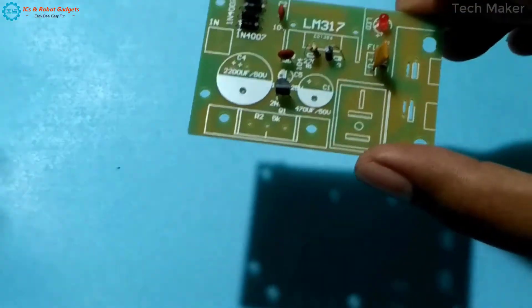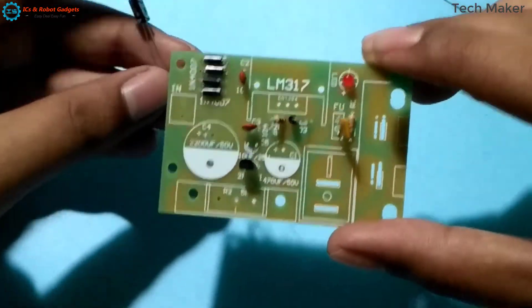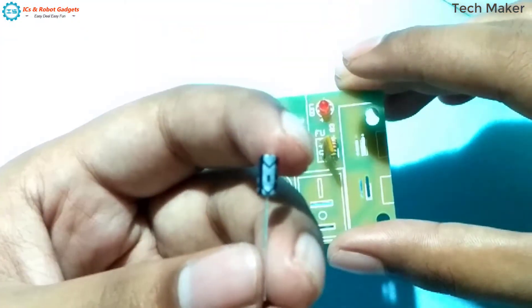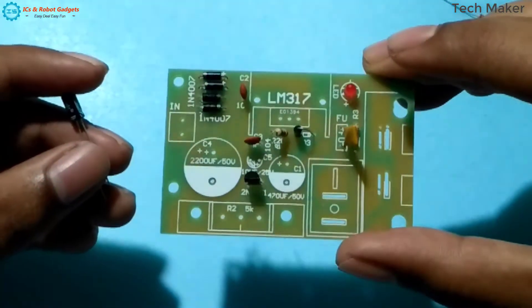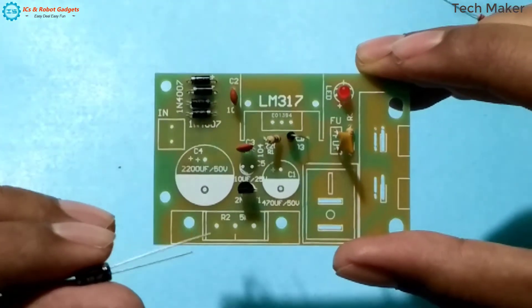Now there is another small capacitor — an electrolytic one. You can see the polarity here, negatively marked. It will be in the white shaded part of the capacitor position.